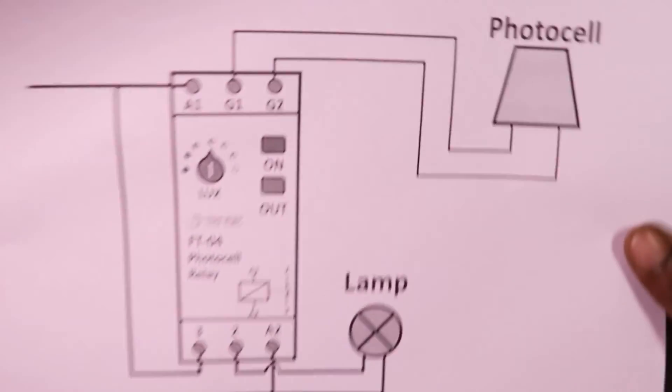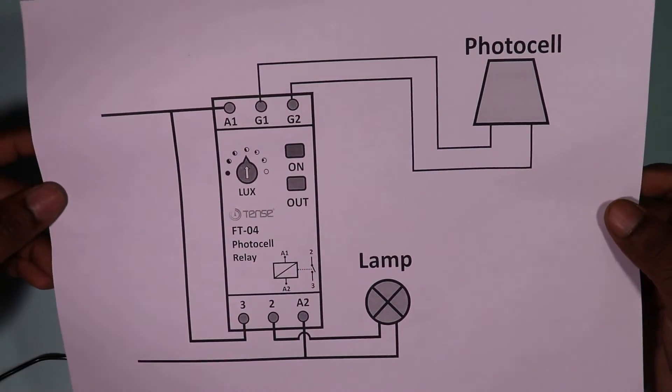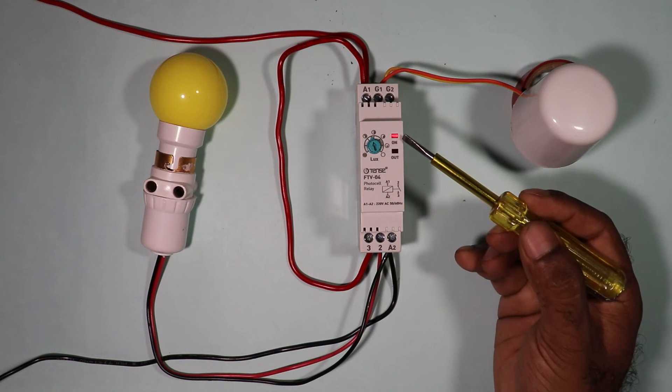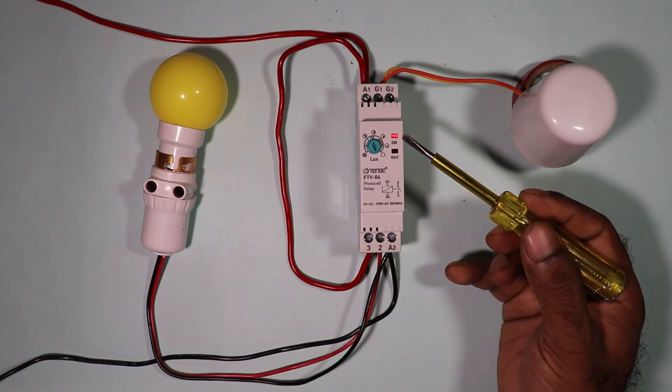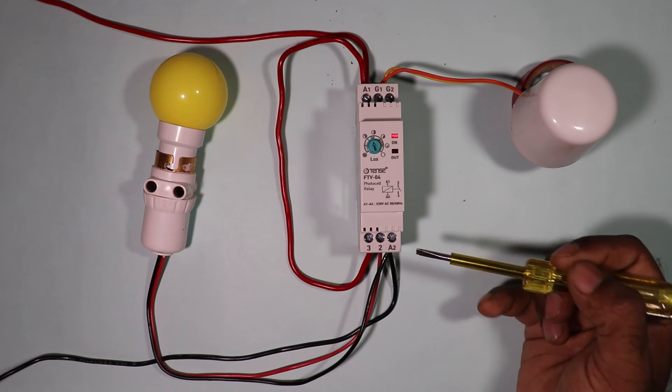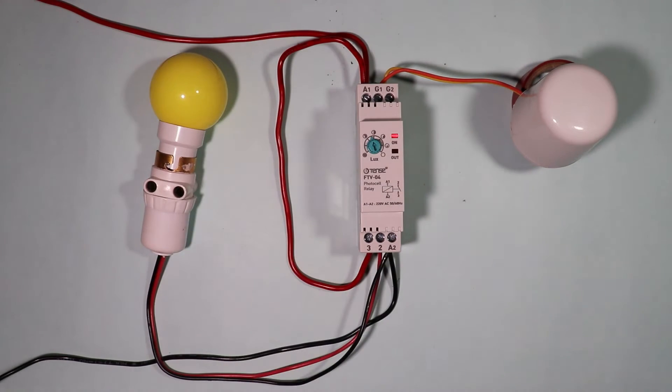The connections we have done so far you can also refer to in the circuit diagram. Now let's turn on the power supply of this relay. After turning it on, you can see one indication is glowing, which tells us that this relay is receiving phase and neutral supply. Still, the light has not turned on yet.